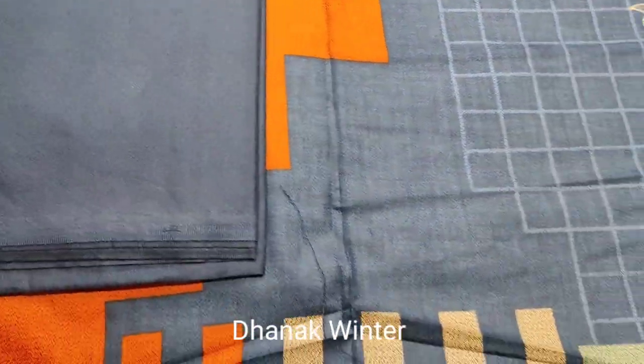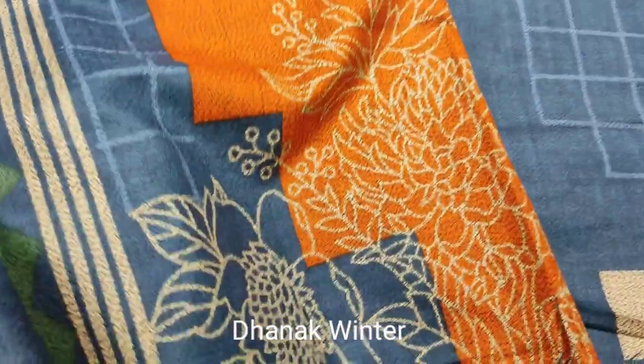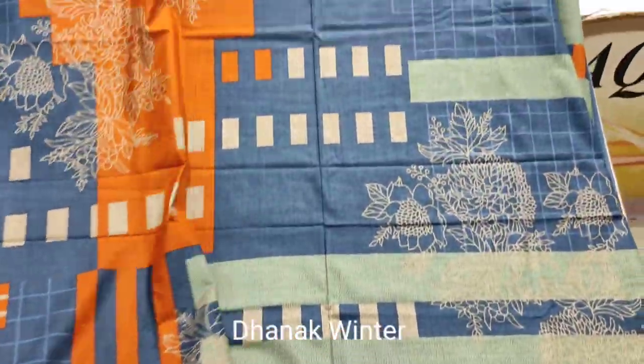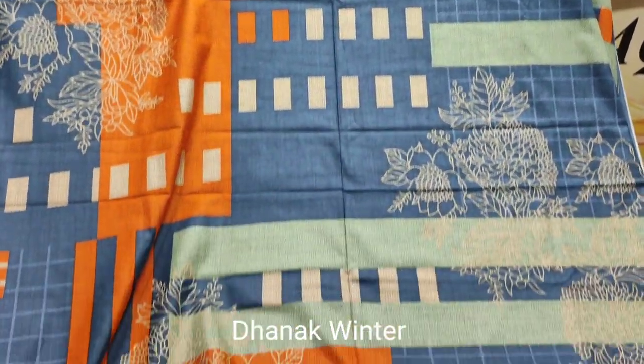Planned trouser. Winter collection. Printed fabric. Printed.